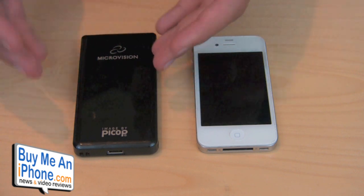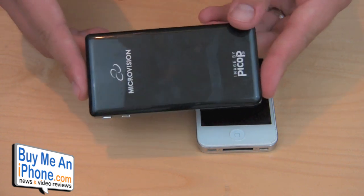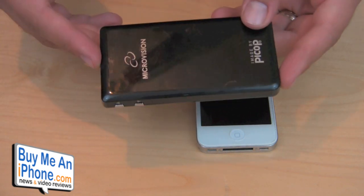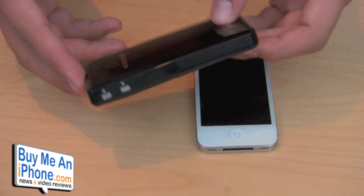This is a laser Pico Projector, which means it has much better quality and much better clarity as far as colors and brightness go. It outputs 15 lumens, which is not very high, but considering the form factor and the size, it's very impressive.